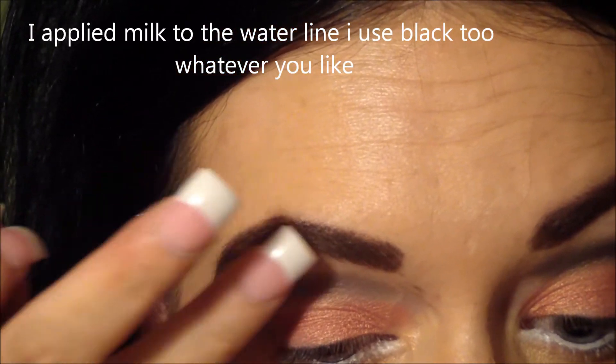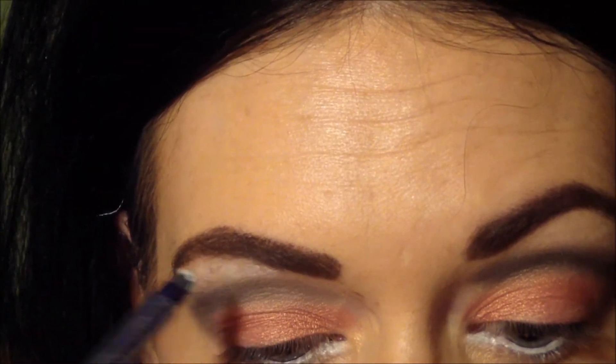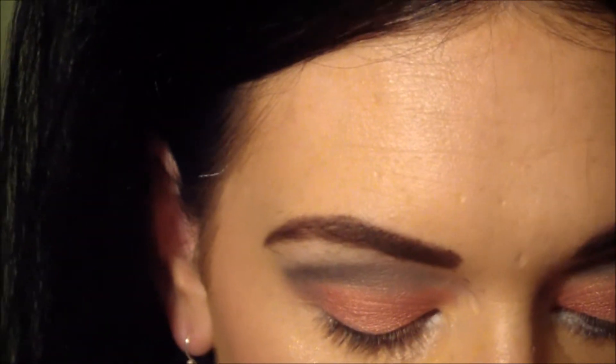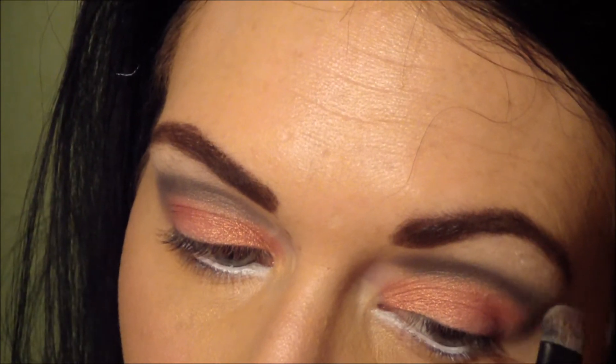Now I'm taking Milk again using a sponge tip applicator and just putting a little bit more on there. You don't have to do this, but I wanted a little bit more color payoff from the color I'm applying, which is Foxy from the Urban Decay palette.